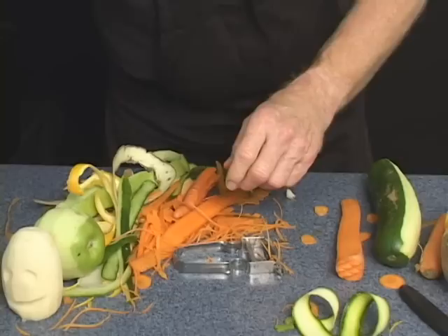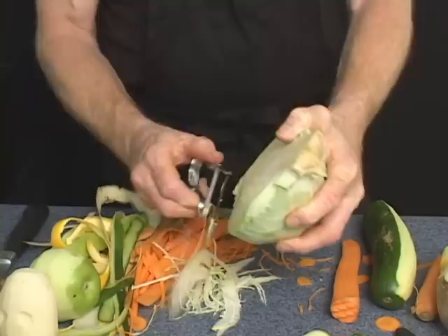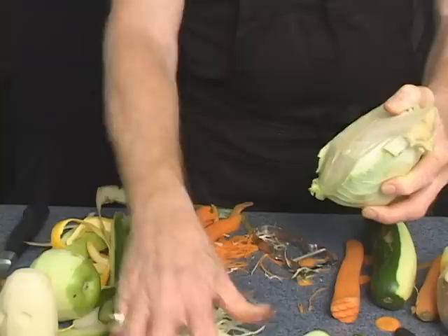You can also use it to create coleslaw. Use your chef's knife to cut the head in half, but leave the core on. Take the Swiss Pro, run it on the edge, and you can make your shreds of cabbage. You can use it on head lettuce like iceberg the same exact way to create your shredded lettuce. Excellent toppings for sandwiches as well.